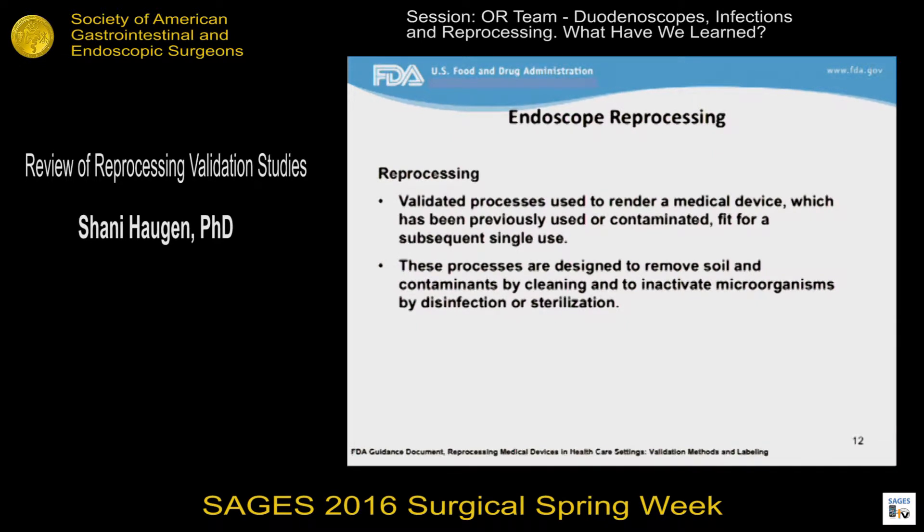Reprocessing is defined as validated processes used to render a medical device, which has been previously used or contaminated, fit for a subsequent single use. These processes are designed to remove soil and contaminants by cleaning and then to inactivate microorganisms by disinfection or sterilization. So it's typically at least a two-step approach.